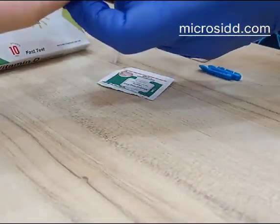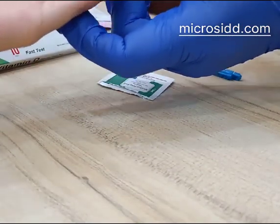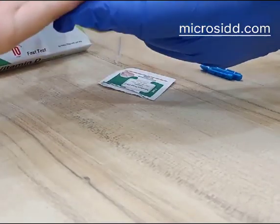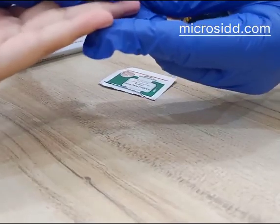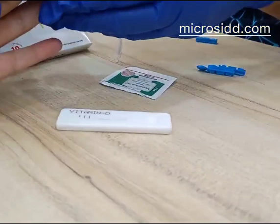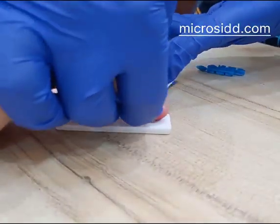Here is the patient sample — just one small prick. We require a drop of blood, directly put on the well.